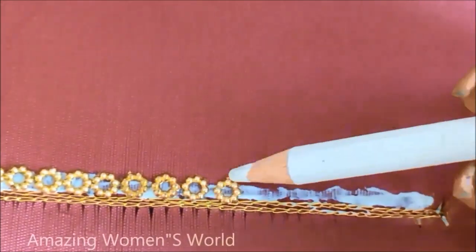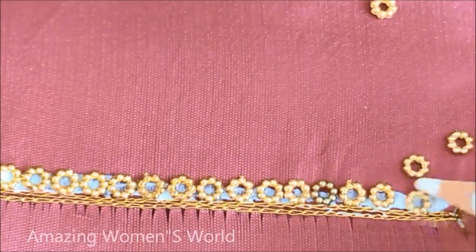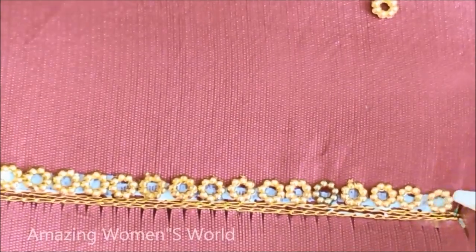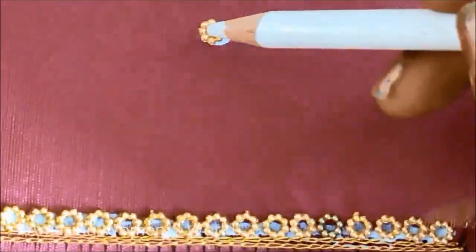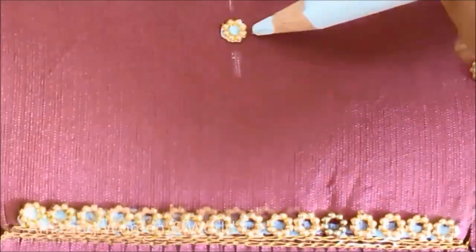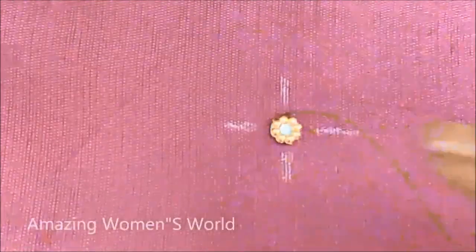Next to that, I'd be applying the glue to stick these designer flower shape rings of gold color, very small size. This is how I have to stick the flower rings. And to create the booty also, I'd be applying the glue dot, sticking the flower ring followed with four lines marking.